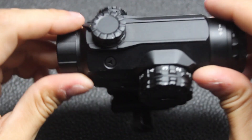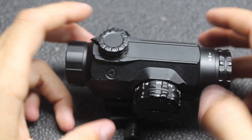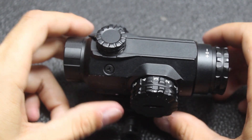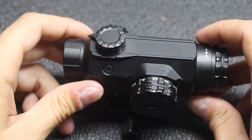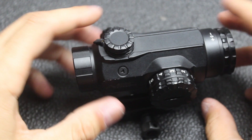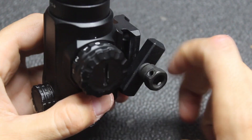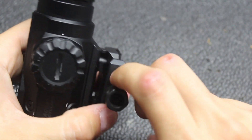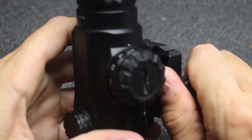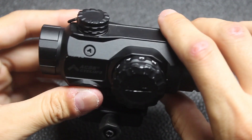First and foremost, this is a 1X prism type scope and it is indeed a 1X scope. I'm going to go over the feature set and talk about a bunch of different things because there are things I do like, but obviously there are pros and cons to everything.